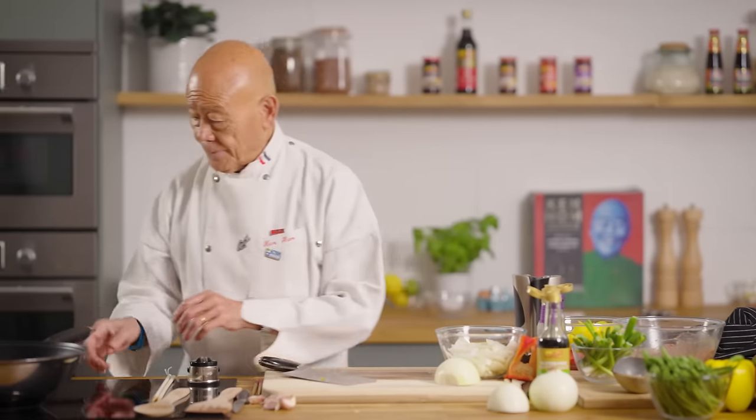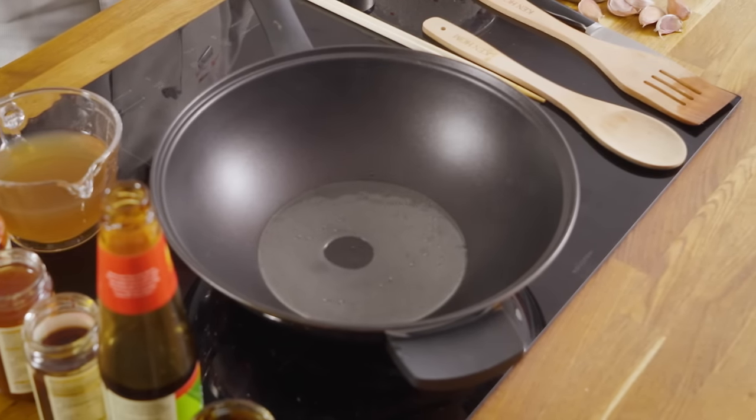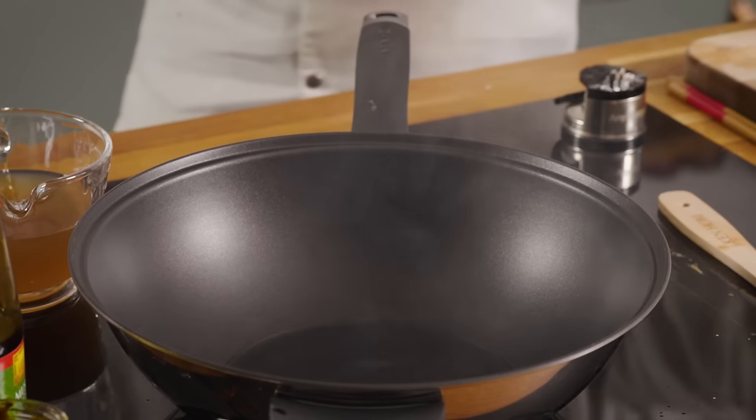Now we're ready to stir-fry. What you want to do is heat up the wok — this is really important — until it's hot. How do you know it's hot? My mom would simply put her hand over the surface of the wok and she could feel it's hot. Home cooks know a lot of logical things, and she's right. When you feel the heat, that's when you add the oil. We want to add about a couple of tablespoons of vegetable or groundnut oil — you need an oil that can be heated at a very high temperature. Not olive oil, because olive oil will burn and the fruitiness will be lost in the heat.